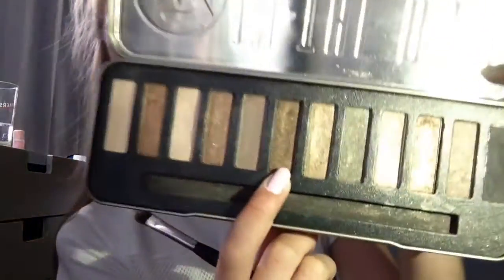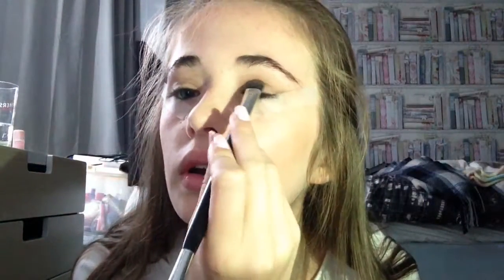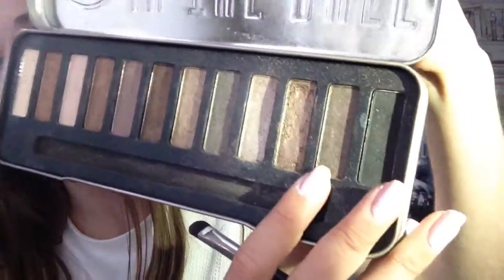To deepen up the crease I'm taking this shade called Topaz and using the same brush, just going in the crease again. Next, from the Models Own Chrome palette, I'm going to take this shade here — it's going to be the base — and I'm just putting it on my lid.